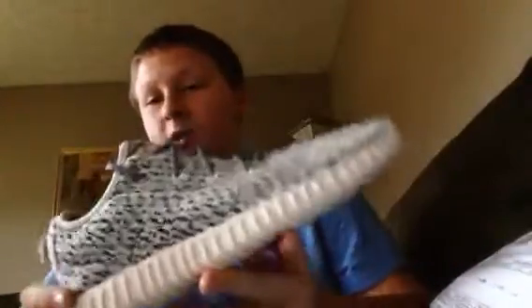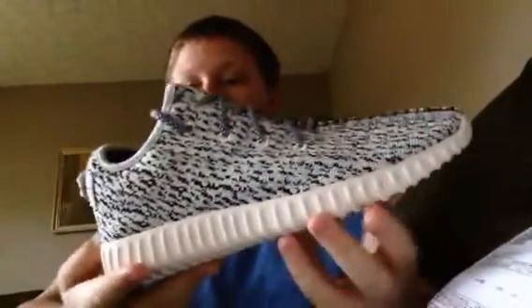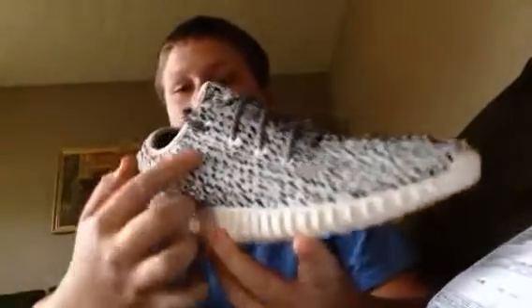They're really comfortable. The bag right here is padded, but from a distance it's kind of hard to tell that they're replicas. But when you're up really, really close there, you can tell because — one — these are white, not the pattern of the shoe.